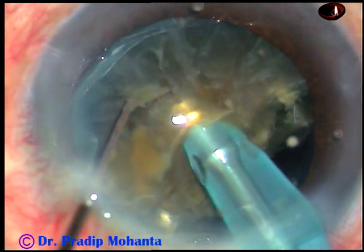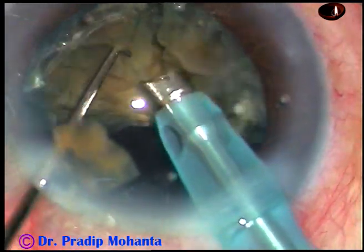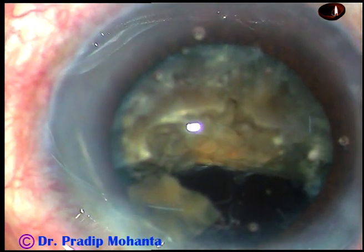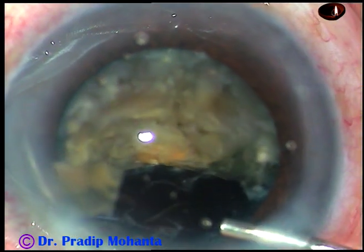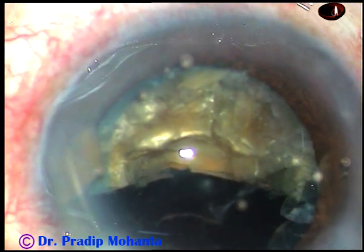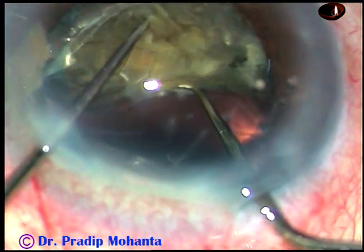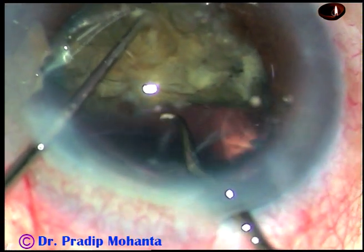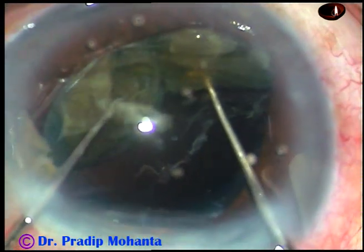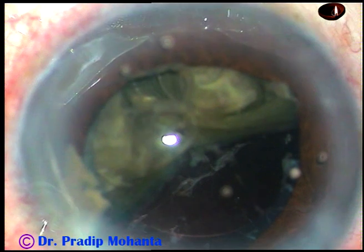Now I have come to the other hemi-nucleus and am dividing it into two pieces. I find the pieces are still not completely separate, so I inject more viscoelastic substance, take the Sinnsky hook and chopper again — Sinnsky hook in my right hand, chopper in my left hand — go behind the piece, and with the help of these two hooks I could separate the hemi-nucleus into two pieces.